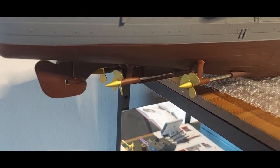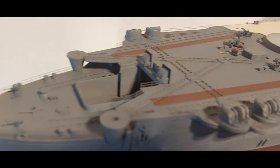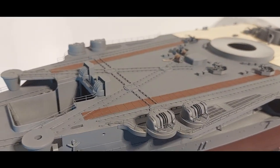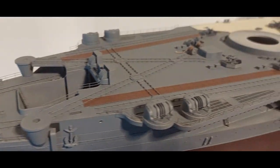Very nice. Have a quick peek up on top — there it is. Focus for me, there we go, that's better. Looking quite nice.